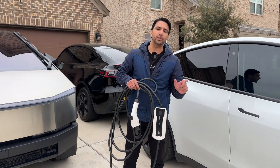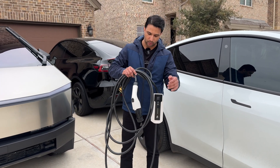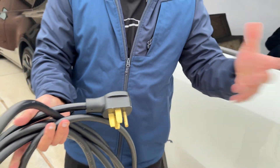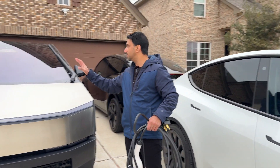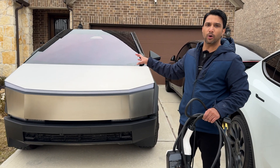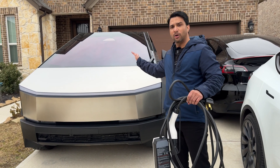Your dryer plug is usually 240-volt. You have to make sure it matches your dryer and you'll be able to connect this there. But what we're going to do is a little different — we're going to use the Cybertruck to power it, because it has a 240-volt power share port in the back, in the bed.